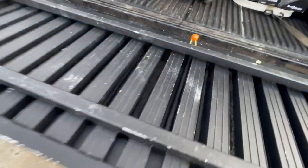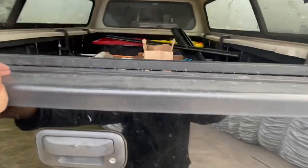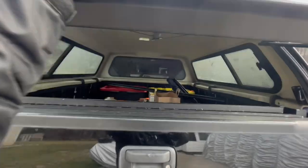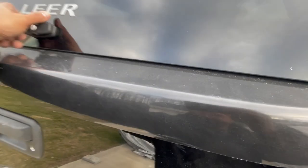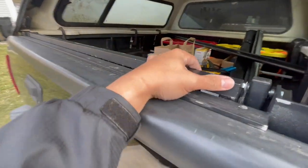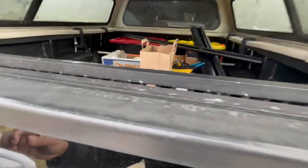Alright guys, what do you think about that ladder? If you're looking for one, I think there's one on Amazon — this is like $422. I'll post the link.